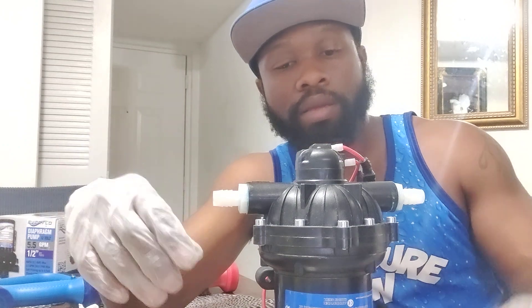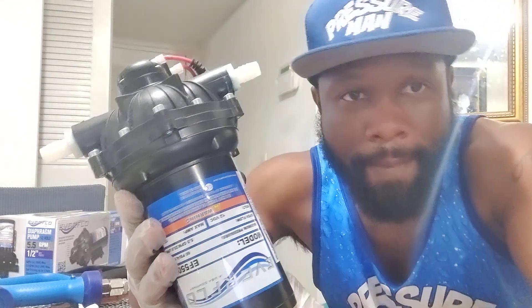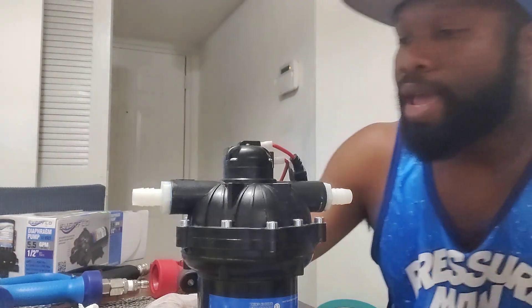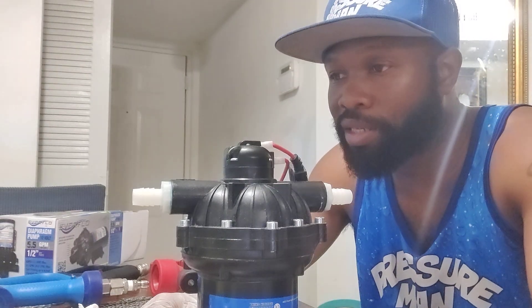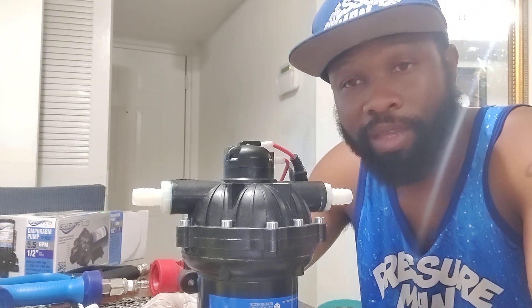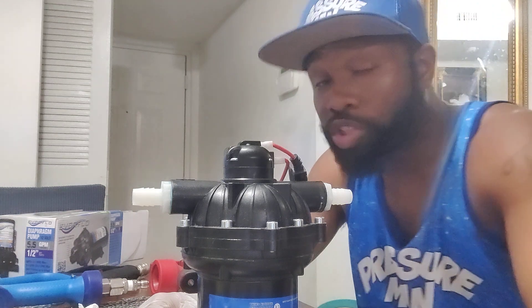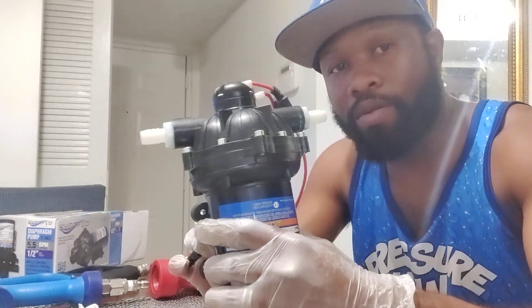I plumb it right here — boop, just like that. And this pump, man, this pump here is gonna fire up every single time, every time without fail. Next I'll show y'all the toggle switch I use — it's got an LED light in the middle of the switch, pretty cool, gives you a light indication. And it's Pressure Man blue, yes it is. So I'll show y'all how to wire this thing up next.